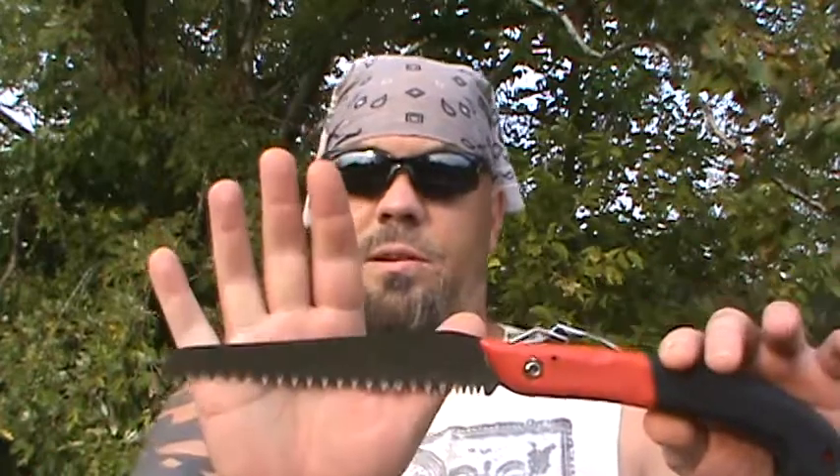I paid like $17 for the Coleman. I don't know the exact weight, but if I had to guess I would say about 11 ounces. It's got approximately a seven-inch blade, and overall probably 14 inches.